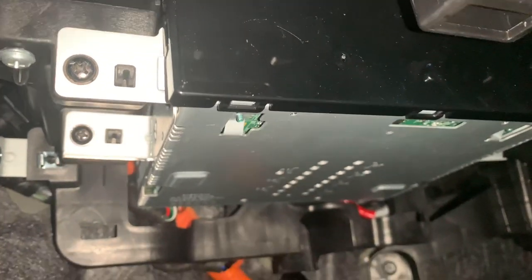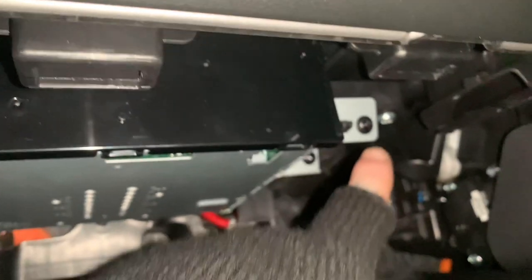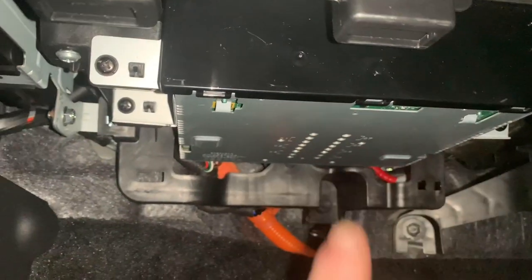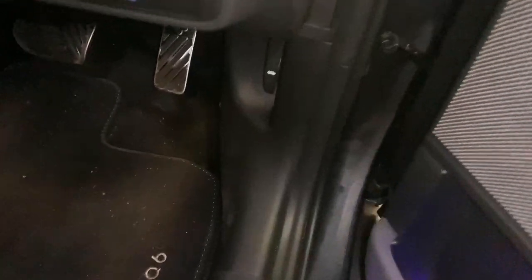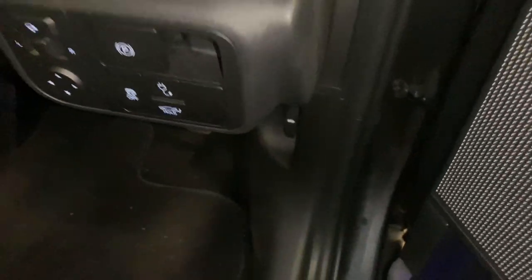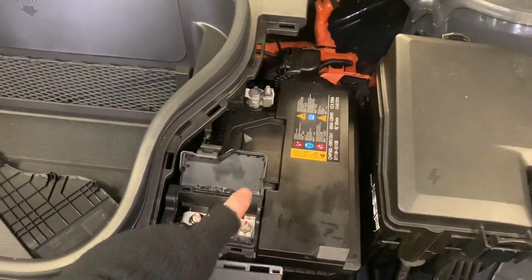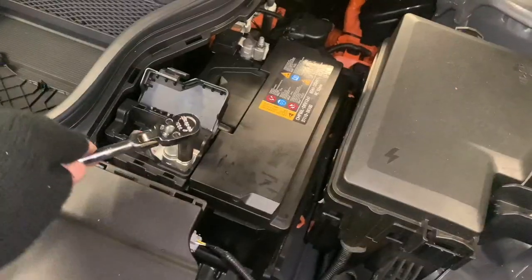The AVN unit is held in by four screws to either side, but before we get this removed we need to open the bonnet and get our 12-volt battery disconnected, because we don't want to cause any further issues. Give that plastic trim a bit of a pull and just get your battery disconnected.